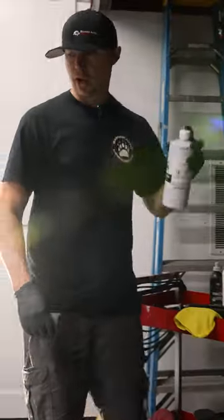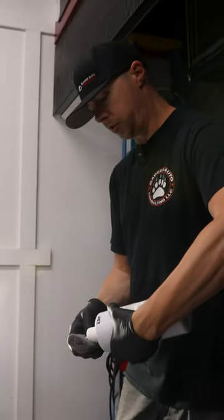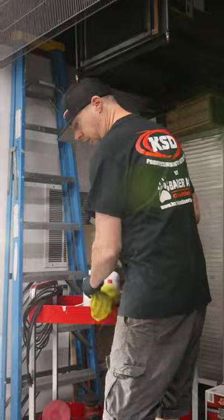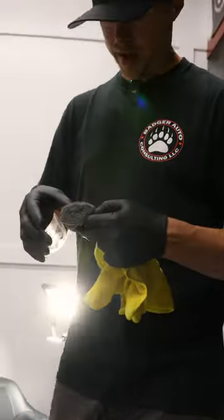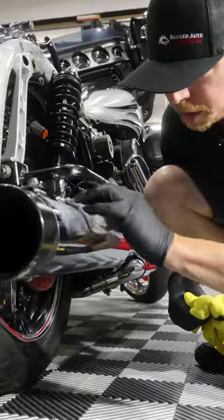We're going to grab our metal polish — we use Cook's Medallion for chrome. I like to use quadruple-zero or super-fine steel wool. It's coarse enough to pull the oxidization out of the metal, but not so coarse that it'll scratch anything. Spread our polish on a little bit.